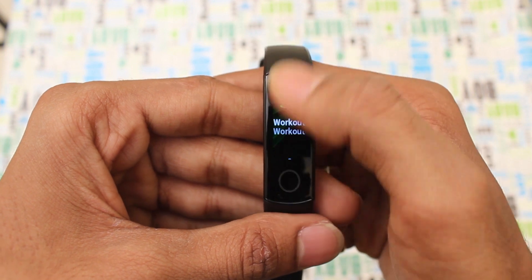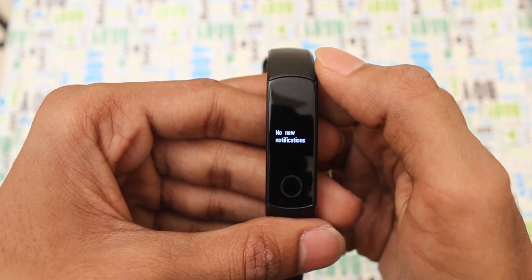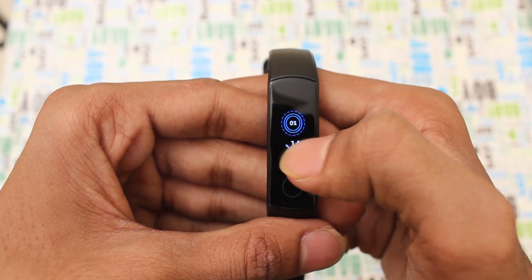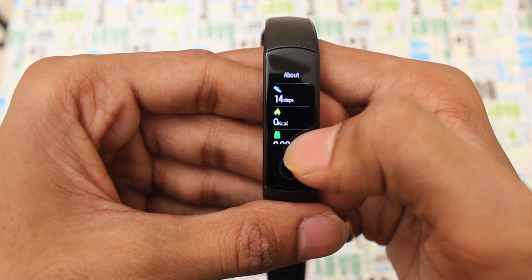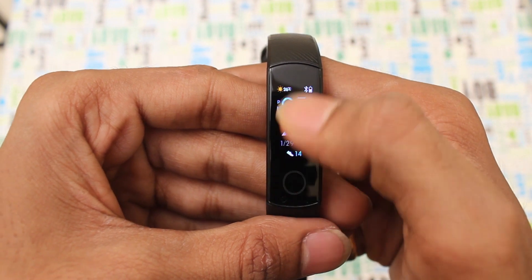If you want to check heart rate, you can also see the sleep monitoring. There is a workout feature and a message center. There are no new notifications. In the steps tracker, there are 14 steps. There is also a shake feature, calories counter, and kilometer distance. You can see all of this information.